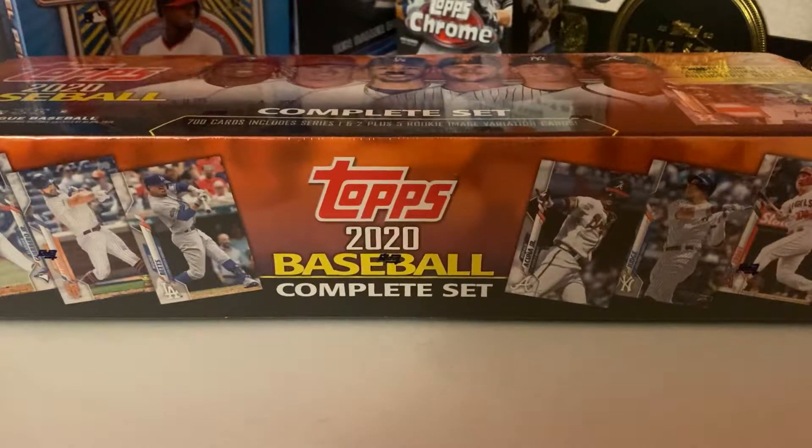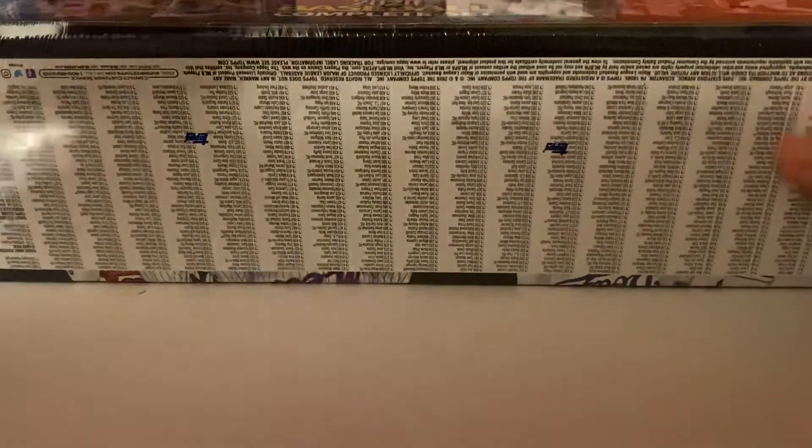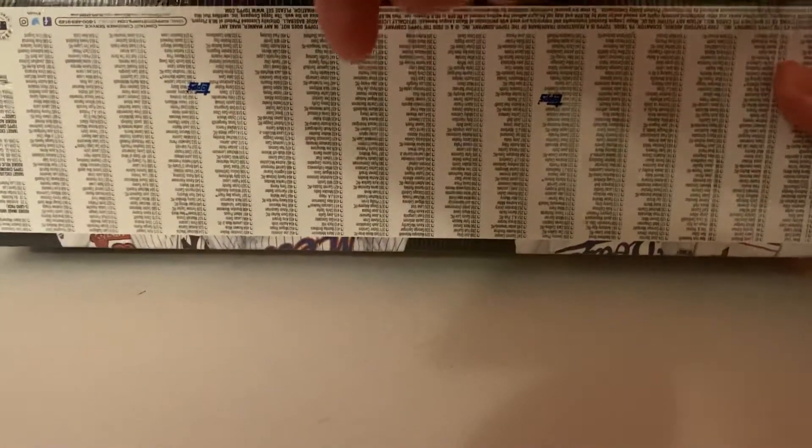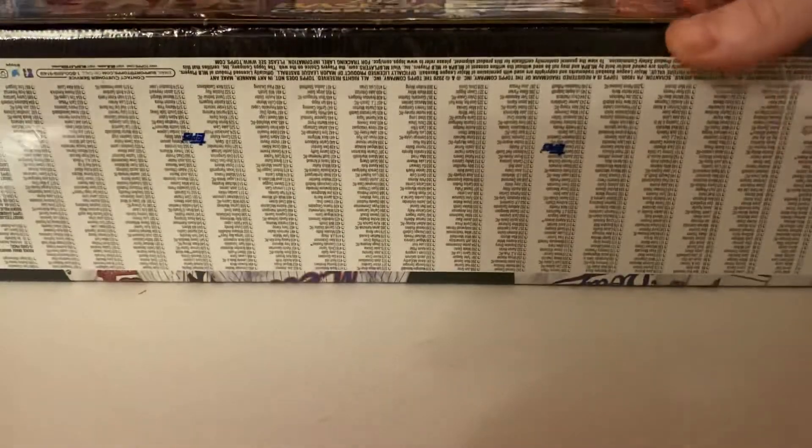If you see an orange one, I'd definitely recommend picking one up. You know my opinion on this by now. So let's see what we get.